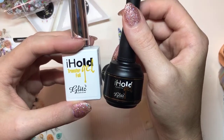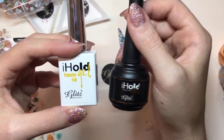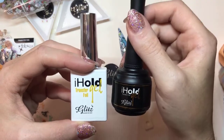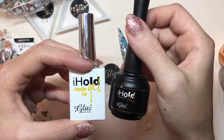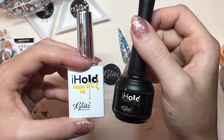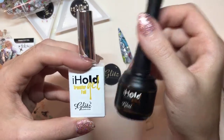We do actually have one without an LED light — it's a transfer foil glue, and you can find that on our website. I think it's around $10 to $15 — check the price on the website. If you need something for regular polish, I would still recommend doing transfer foil on top of a gel polish rather than regular polish. But you might have clients willing to wait for regular polish to dry, so that's totally up to them.